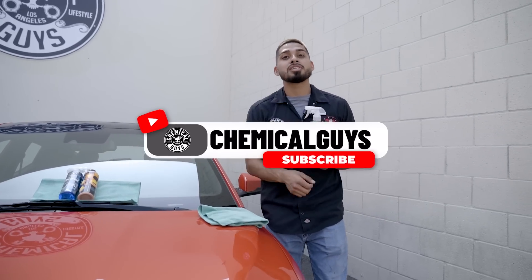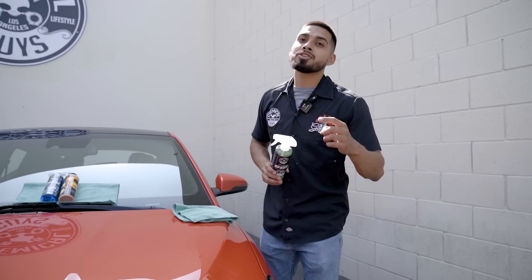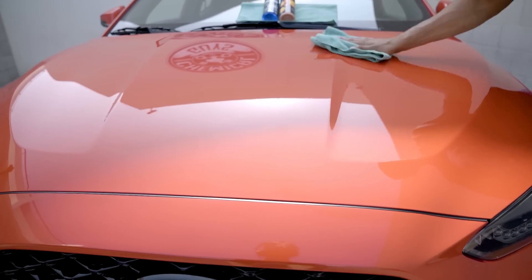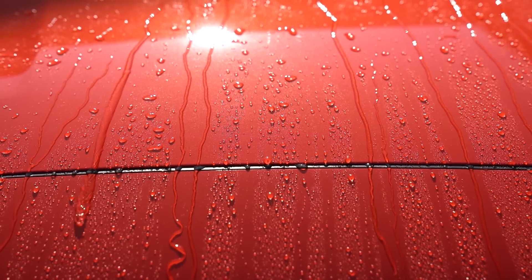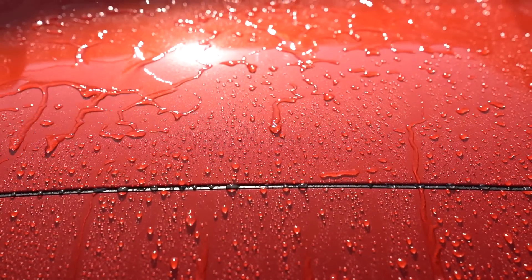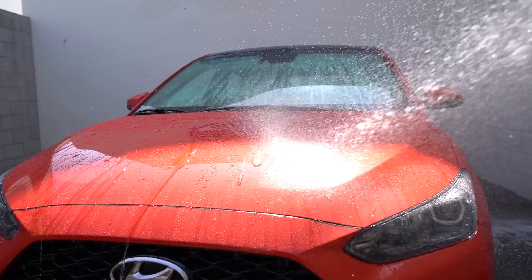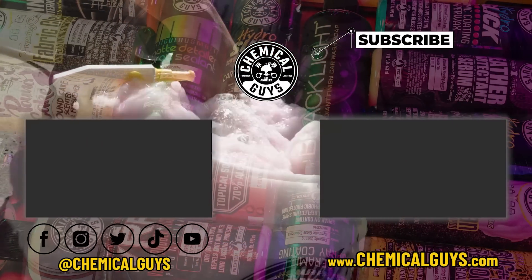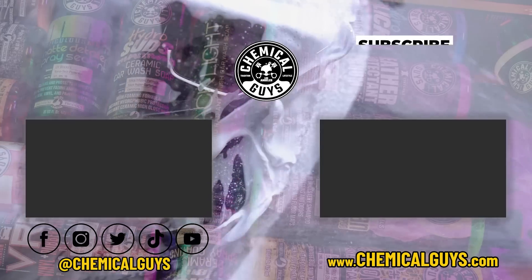If you guys liked this video today, don't forget to give us a huge thumbs up. If you'd like to see more videos on this Hyundai Veloster or any type of car, drop a comment down below. If you want to be featured on our Instagram, make sure to tag us at Chemical Guys on every single Chemical Guys picture you post. We'll see you guys next time right here at the Chemical Guys Detail Garage.